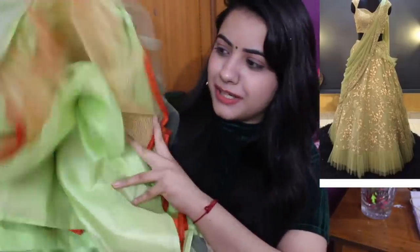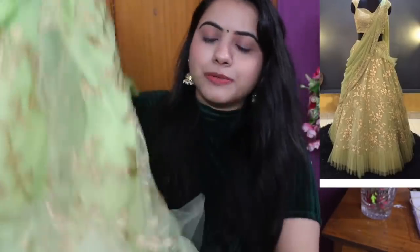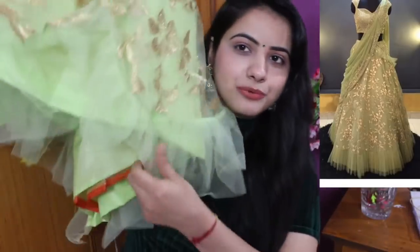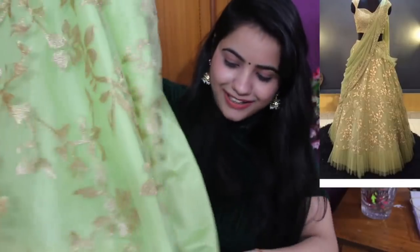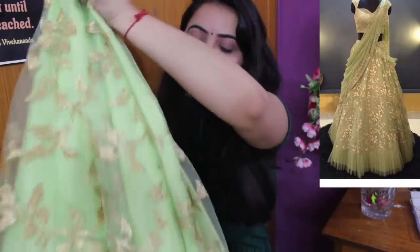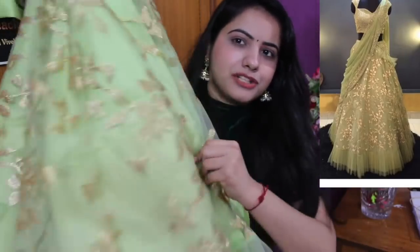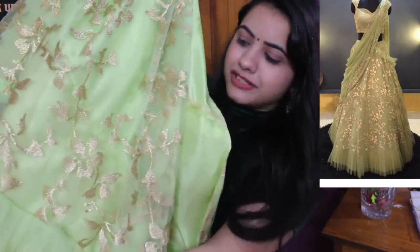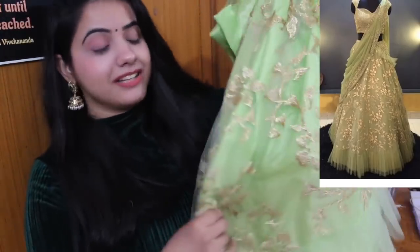I will show you the layers. First is the can-can base, then satin lining on top, then the whole net, and then the frills on top. The base sizing starts from 32. It's a beautiful length and the length is very generous. The quality of the net is also very good. This one looks so beautiful with the wear.